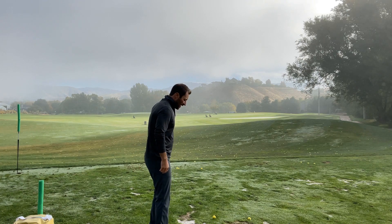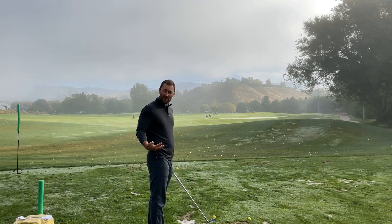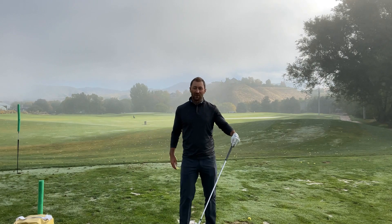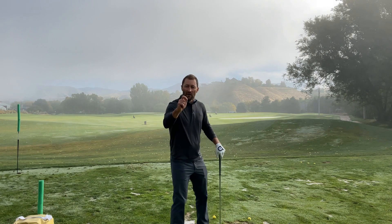What I'm going to do is I'm going to aim left. The path of the club will be moving more out to the right, or towards my target, since I aimed left. And then I'm going to match the clubface up by opening it up. The reason the ball flies low is because of the shaft lean and the steep angle of attack. We still need to make sure that our clubface is pointed towards our target.